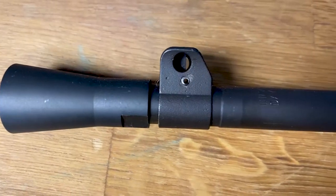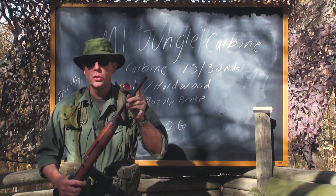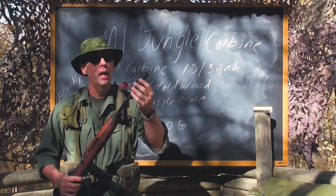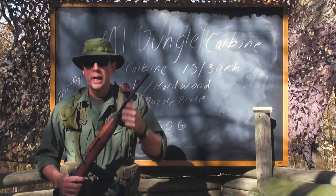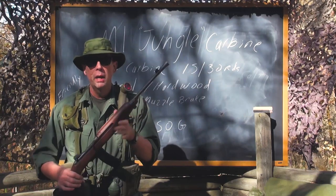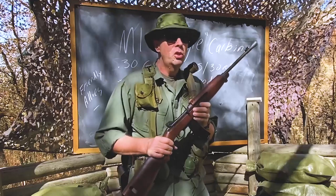What makes it a jungle carbine? If you look at the end here, you'll see something unique — the addition of a flared muzzle brake. Most World War II firearms did not have this, but they decided a muzzle brake could tamp down some of that flash. These became nicknamed the jungle carbines.